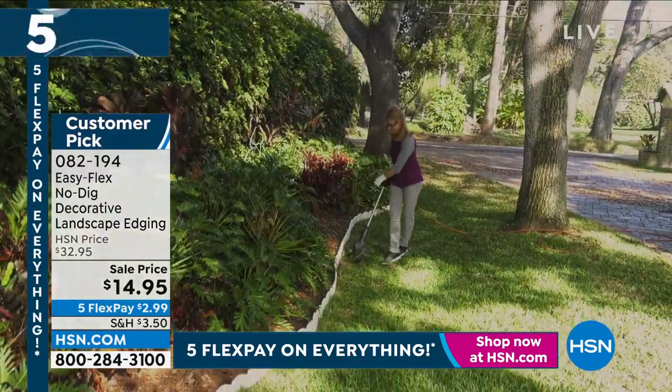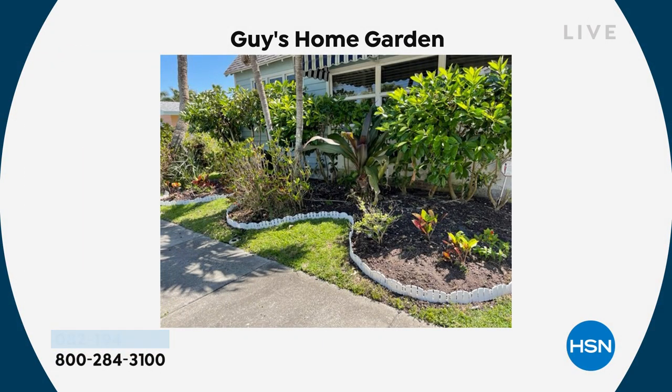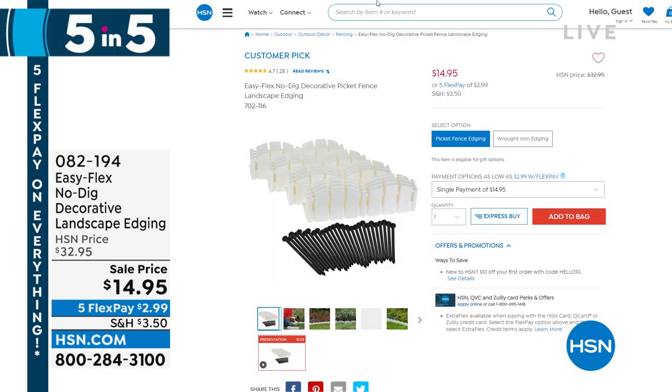Here's my front yard. I used to have picket fence type fencing that was always rotting and breaking. This is rot-proof, break-proof. It actually holds together — it's got a little channel grip that goes all the way around, and all you do is take the little spikes and spike it in. Look at how nice my front yard looks. I have the picket fence and also the wrought iron. You're going to get a boatload of this stuff. $14.95 from $32.95.